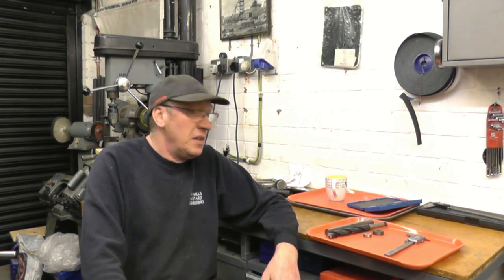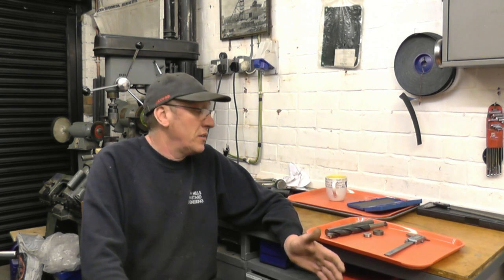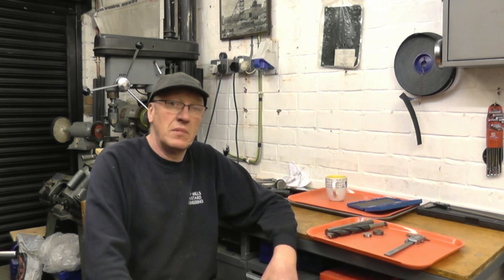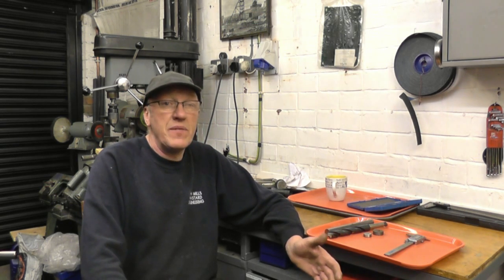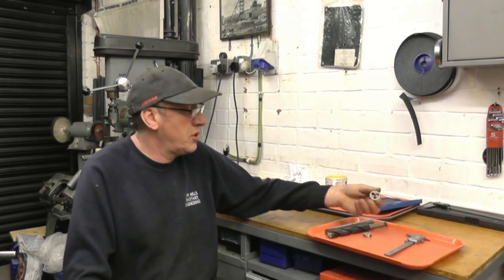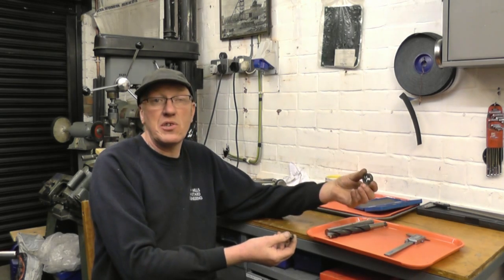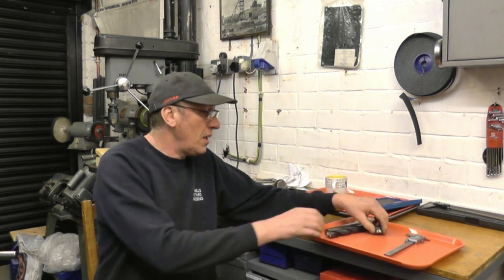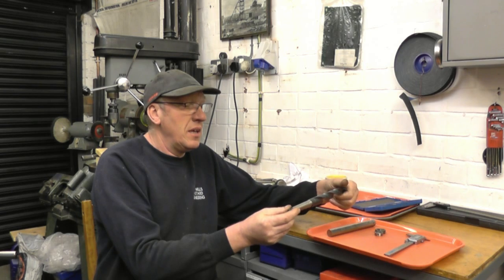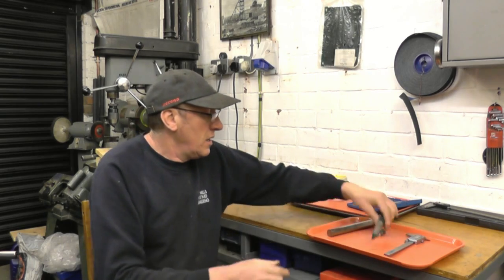Let's make a start on the project. I'm not going to work off a drawing — when it's made I'll draw it, and if you want a drawing I'll post one. I'll make all the sizes relevant to what materials I have at hand and what dies I use. There are two sizes of die I use: there's an inch diameter one and a one-and-five-sixteenths inch diameter one.